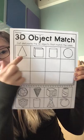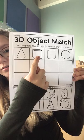Okay, now that we know what these are, I have the piece of paper. And these might look really familiar. This is our cone. This looks like our cube. This looks like our cylinder. And this looks like our sphere.